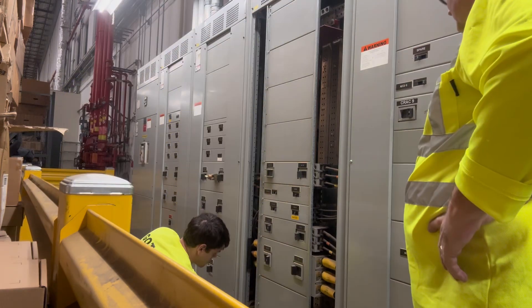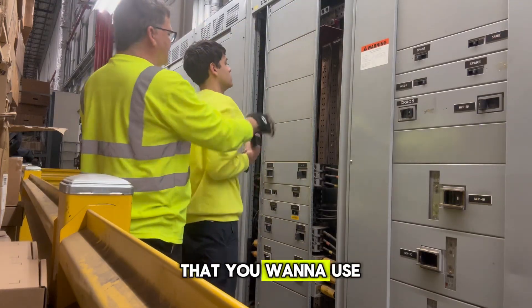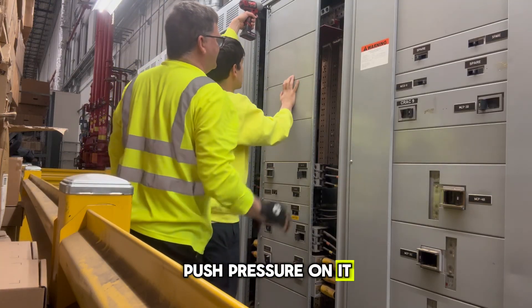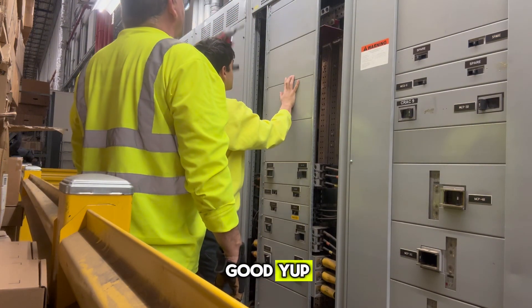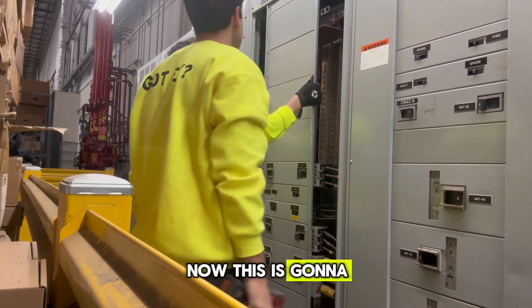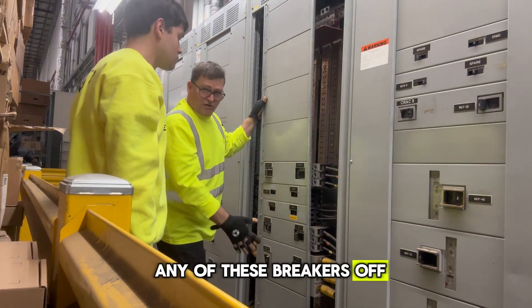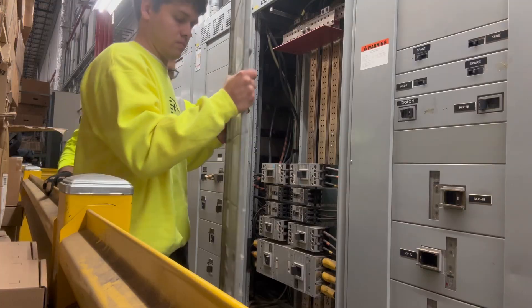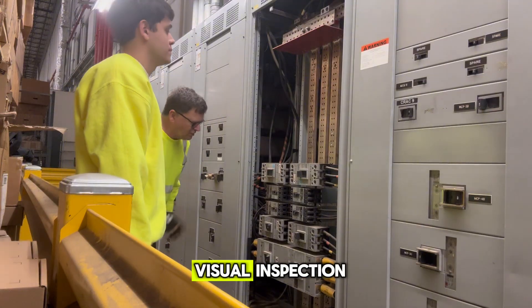Take off these two screws. You want to use this hand — put your hand straight on this, push pressure on it, not too hard, just so it doesn't fall. Now switch hands. This is going to come out and up. Make sure you don't trip any of these breakers off. Pull it straight back and then out. We're looking good — going to do a visual inspection.